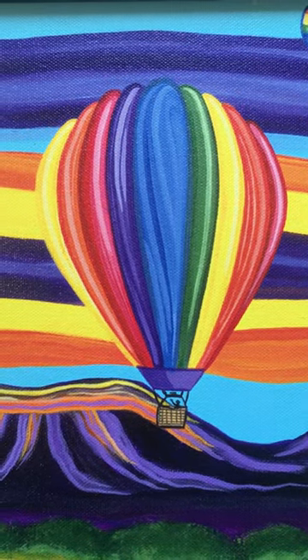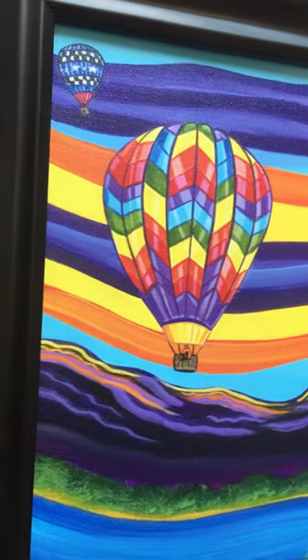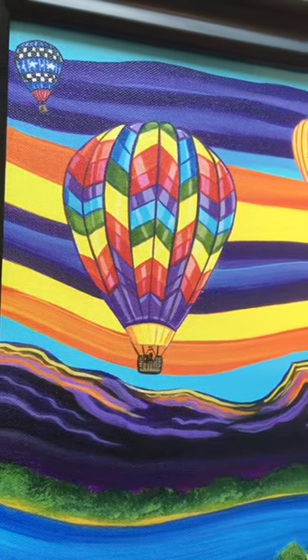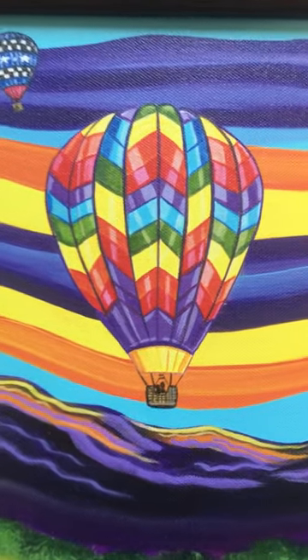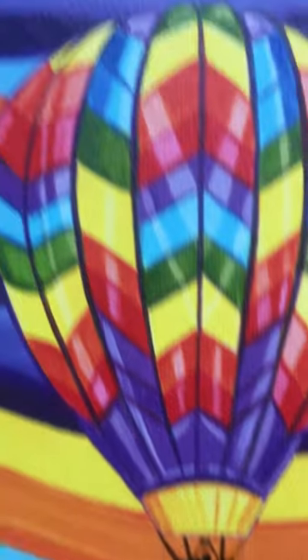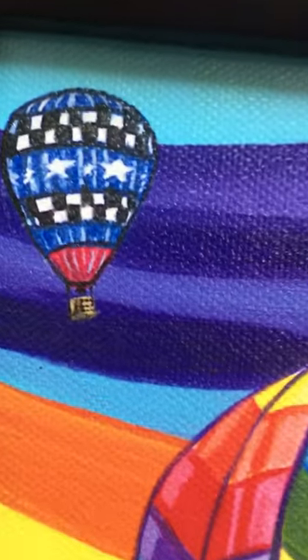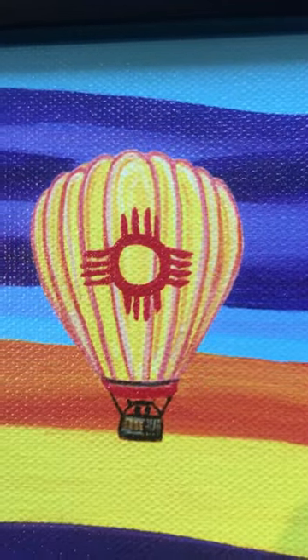Happy Friday everyone! I just wanted to show you this canvas print that I just listed in my Etsy store, along with Giclée clay prints. It has little people detailed in the balloons — this is the Zia flag, it's New Mexico's flag.